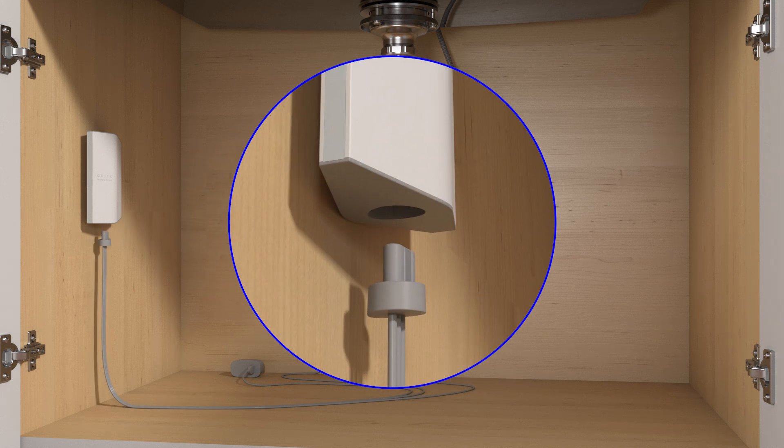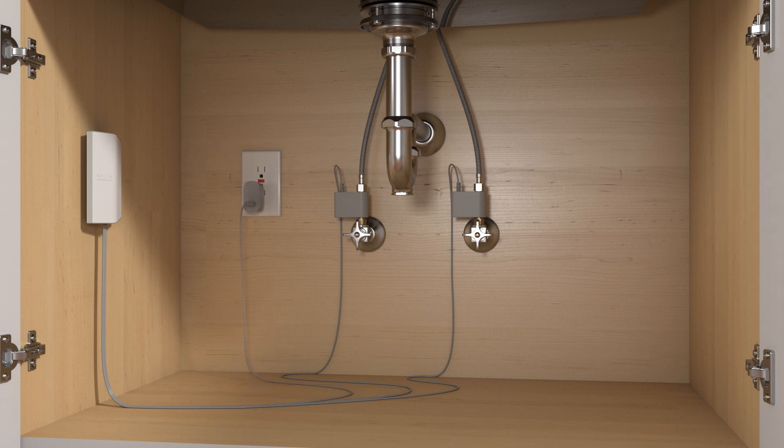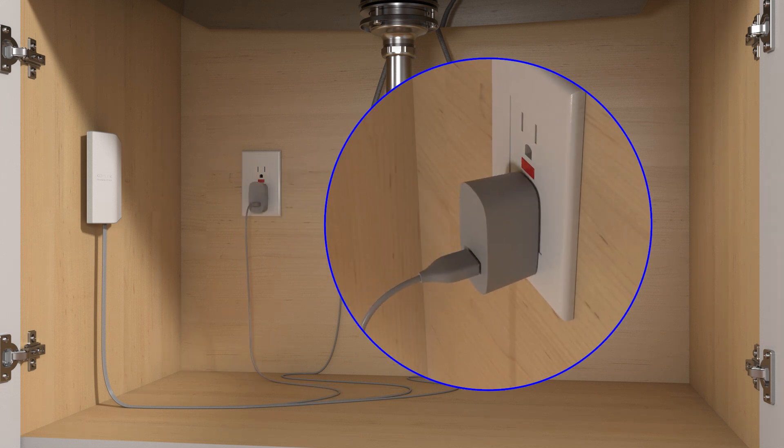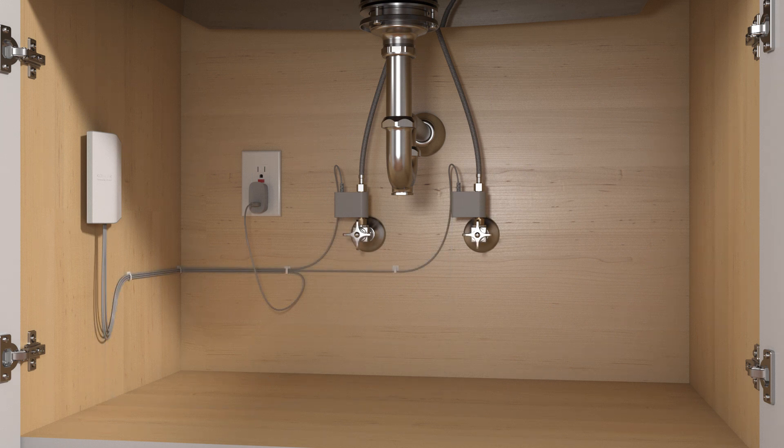Plug the sensor cable into the bottom of the monitor. Plug the power cord into the electrical outlet. Route the wires along the wall using the provided clips. Turn on the water supplies and check all connections for leaks.